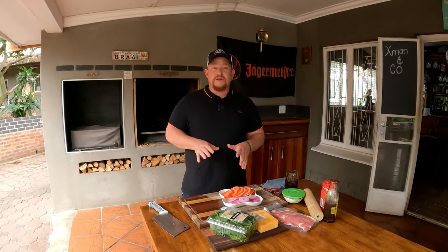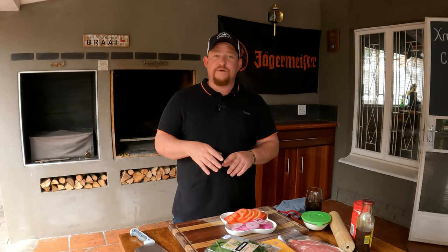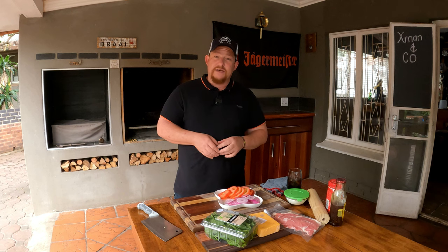Now that our onion and tomatoes are sliced up, it's time to go for our bacon. We're going to do the bacon on the open fire - you can do it in a skillet, but we're really after that crispiness. Remember, we're making a braai pie - it's slightly different from a braai broodie - and we want a crispy component to this dish, which is why we're not cooking our onion and we're making sure the bacon is truly properly crispy.